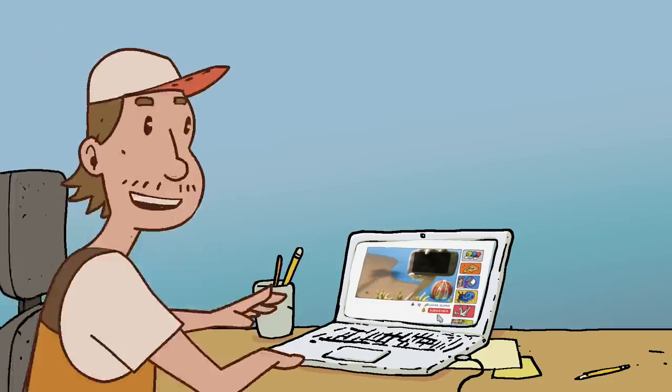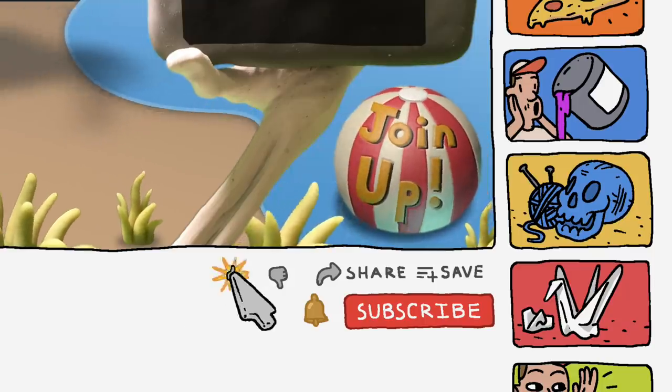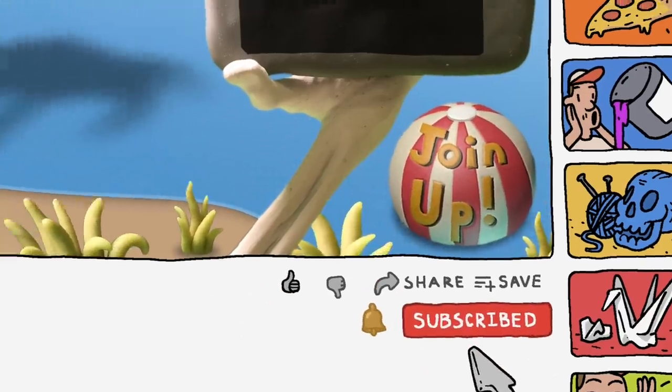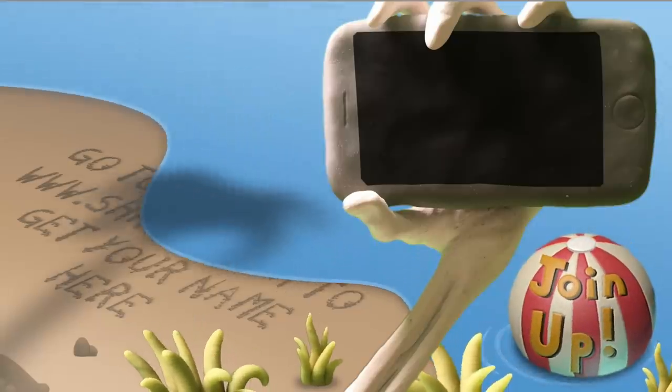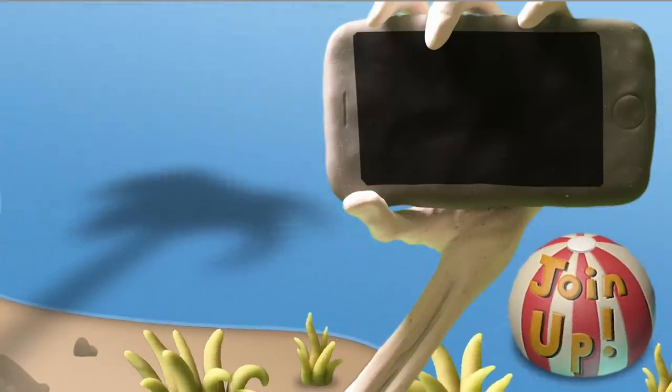All right, be sure to like and subscribe, go ahead and hit that bell notification. And if you want to be a schmood pie and get your name on my video here at the end, just go to my website.